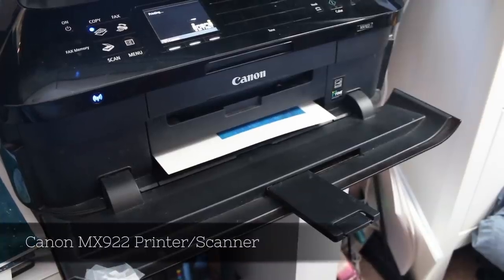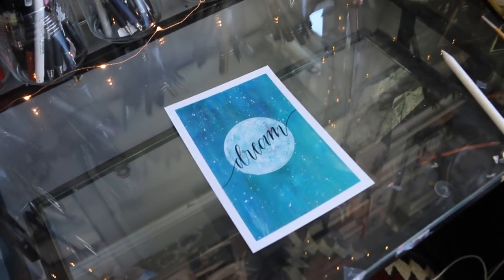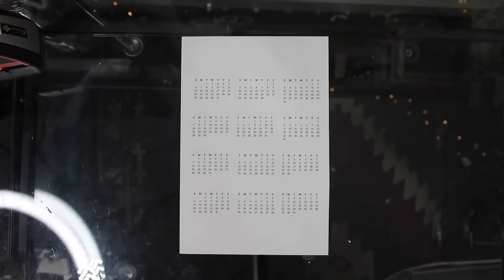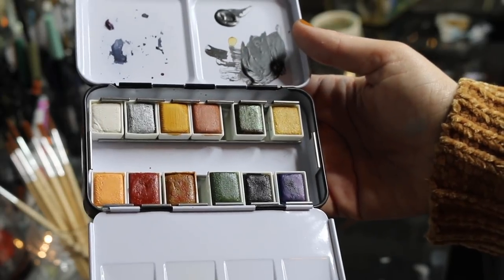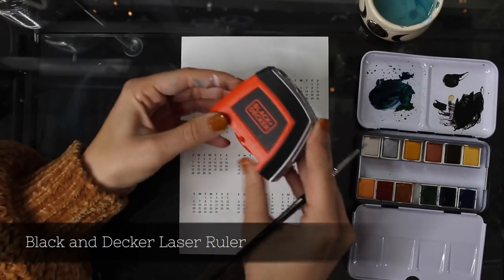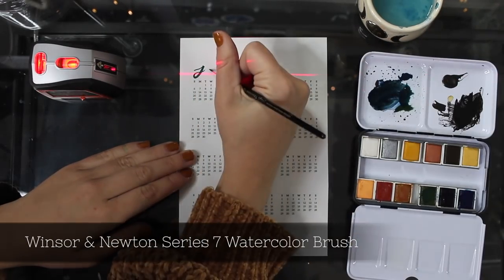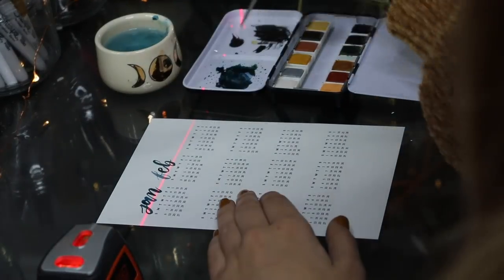The printer scanner I use — I'll have a link down below in my description — it's called the Canon MX922 and it works really well for me, I've been using it for a couple years now. I just used my handy paper cutter to cut out the painting, and now I'm going to start the other side of the page which is going to be the calendar, and I kind of want it to match the theme so I'm going for a starry theme. First I'm going to bring out my Decadent Pies watercolor palette — I've been loving this palette lately, they have some really pretty colors, and my favorite is both of the blue colors which I'm going to use for the lettering of the months. I'm going to take out my laser ruler, which I love while doing calligraphy. I hate putting pencil lines on paper and then having to erase them, so this is the perfect solution.